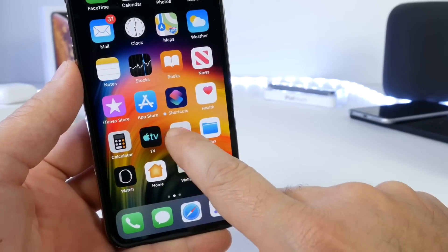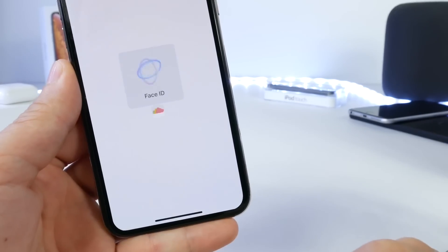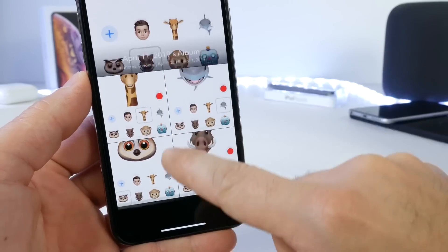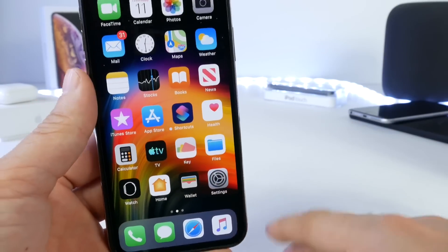Now, if we close the application and launch it back up, it will require Face ID, as you see here. Unlock with Face ID — and if you have a Touch ID device, Touch ID — and you'll have access to your photos. So they'll be passcode protected, and no one can have access to them on your device.